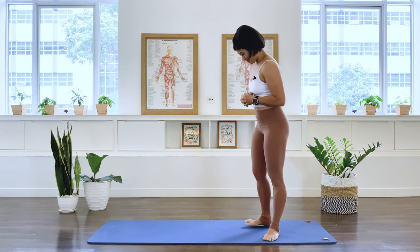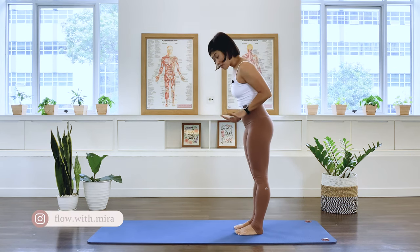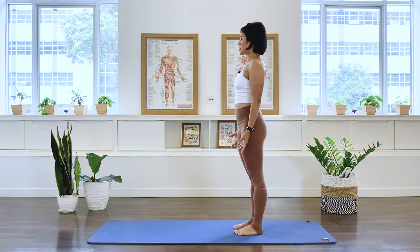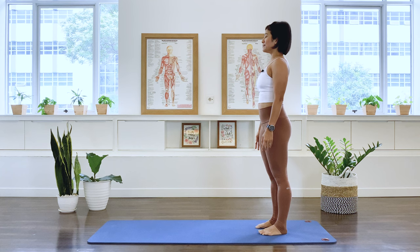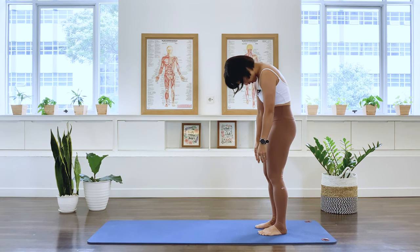We're going to start standing, with the feet hip-width distance apart, parallel positioned, long spine, arms long by the side. Go ahead and stand towards the back of the mat. Inhale. Now as we exhale, nod the head down and start articulating the spine, keeping the knees nice and soft.